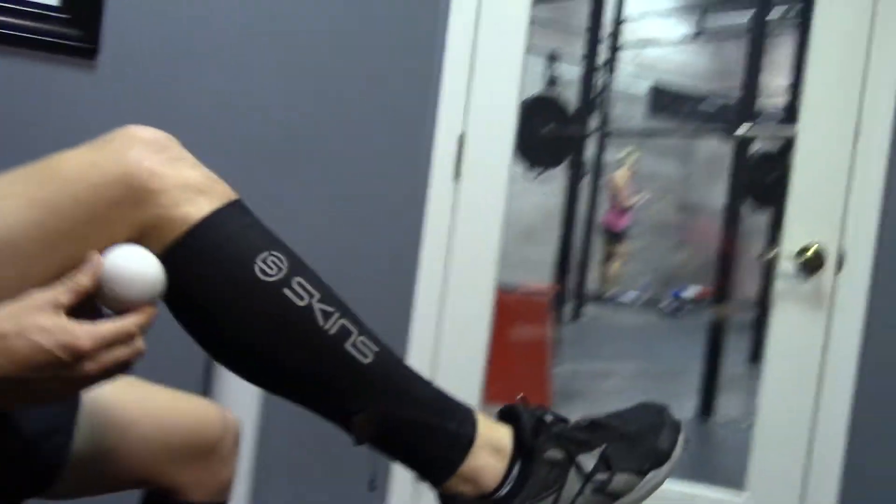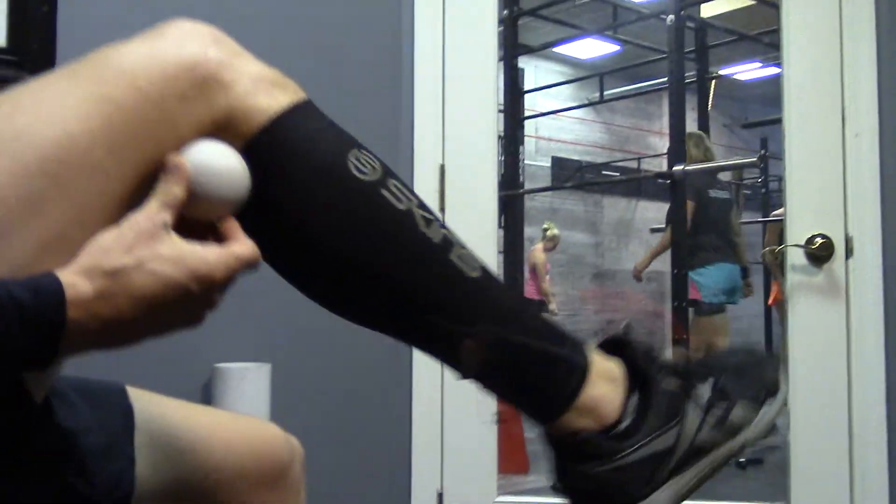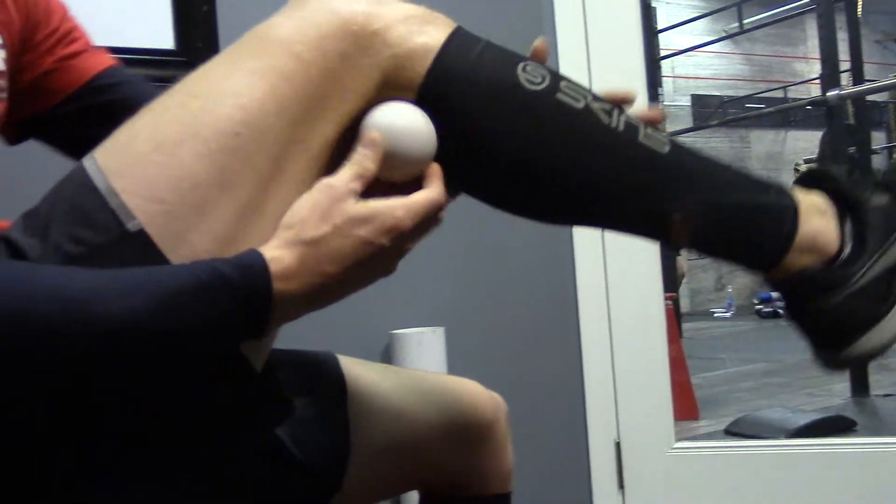Today we're breaking down the gap and smash. This one's for your knees. What we're going to do is make sure to put it on the outside part of my leg, not directly behind the knee. There's a lot of tendons and ligaments there.